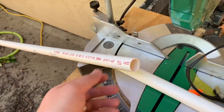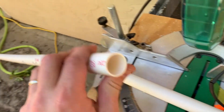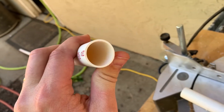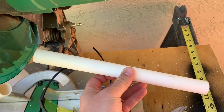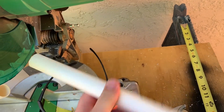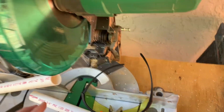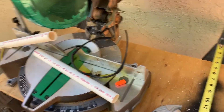I decided to use 3/4 inch PVC. Looks like I accidentally bought thin-walled stuff — not the end of the world, it'll still work. Cut a piece to be 11 and 3/4 inches. The box is 12 inches wide so I left myself some wiggle room. I'm using a chop saw today because I'm building this for somebody else and I want the lines to be straight.